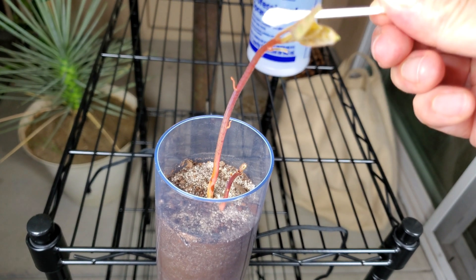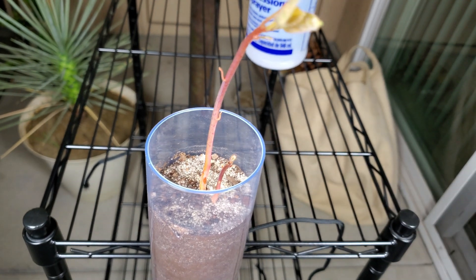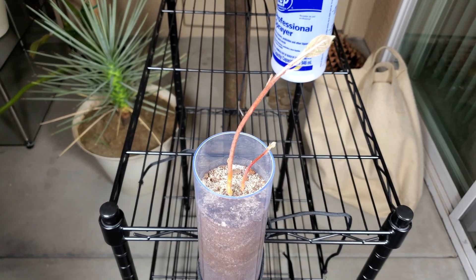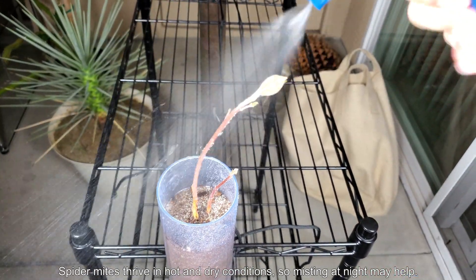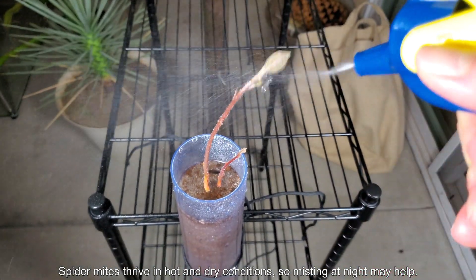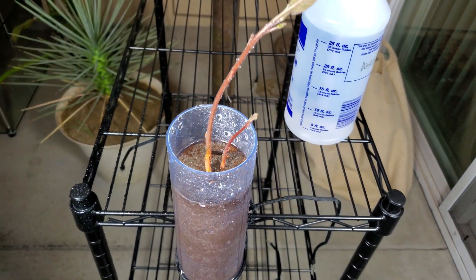This episode got off to a glacial start with nothing happening between me burying the seed on day 2 after it cracked open and day 50, but it's been pretty exciting ever since. I expect, based on the size of the seed, that growth will be torrid and bamboo-like over the next few days and weeks. I'm really looking forward to sharing some exciting growth with you in the next episode. Thanks for watching and please stay tuned.